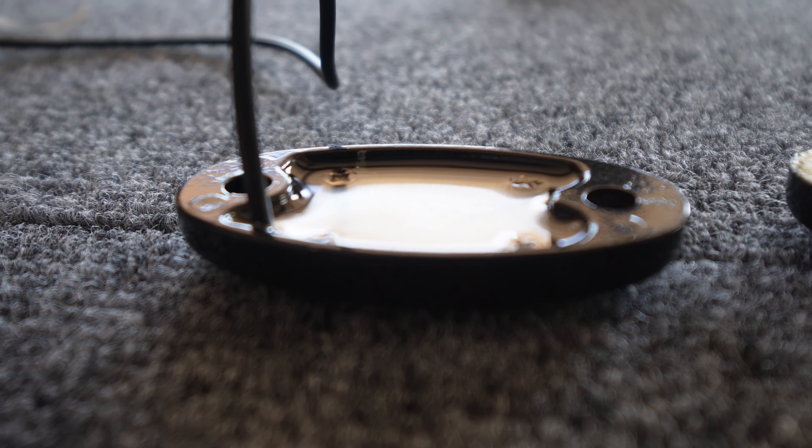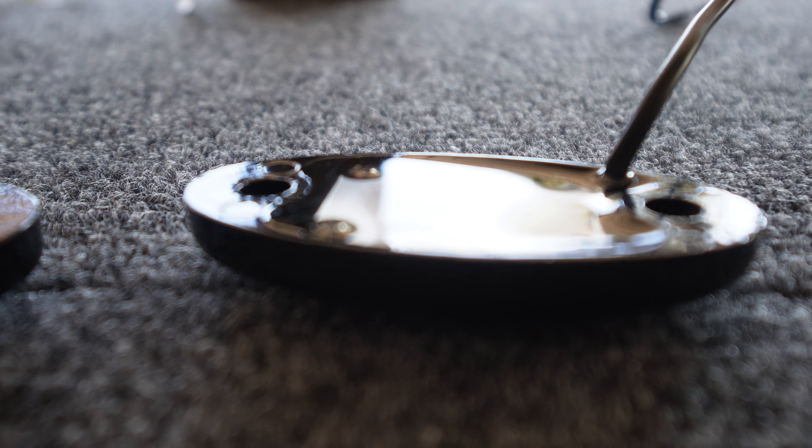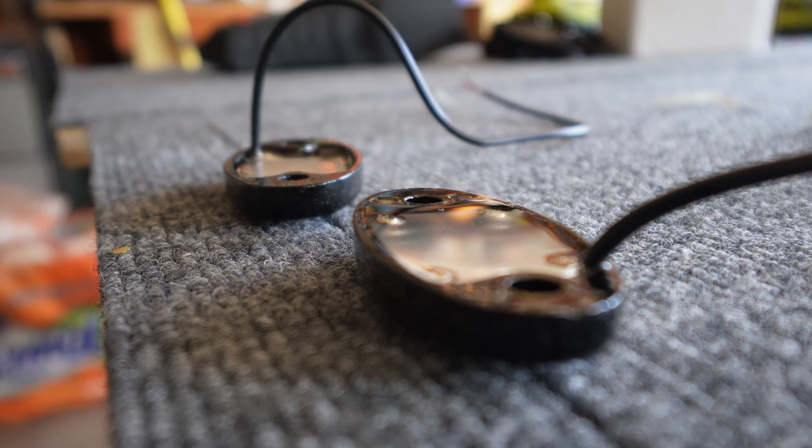The next thing I noticed was that the rock lights are very similar, but their waterproofing on the rear differs — the Auxito is kind of dipped in while the LY8 fills up the cavity. I don't think this actually matters, but I just noticed it and thought I'd share.